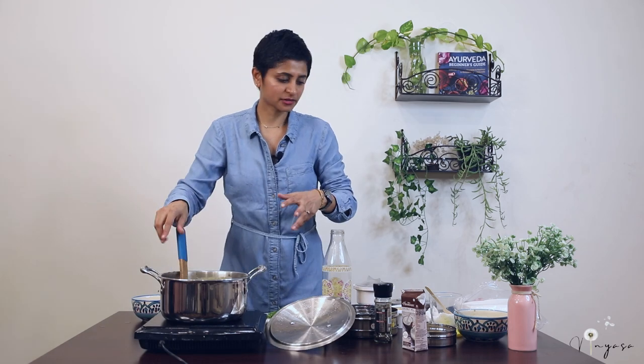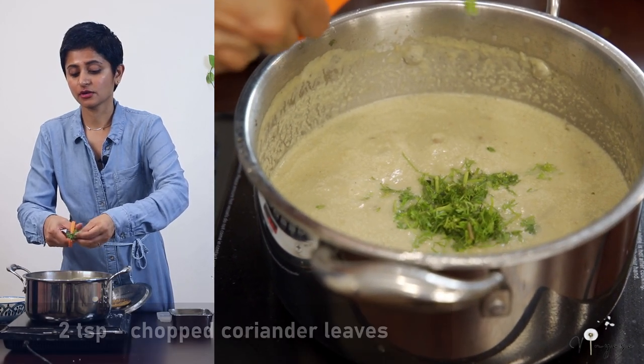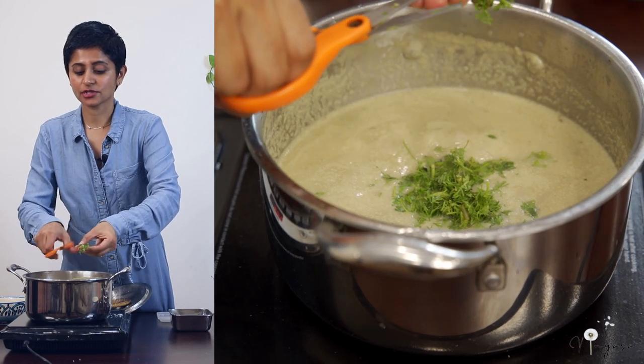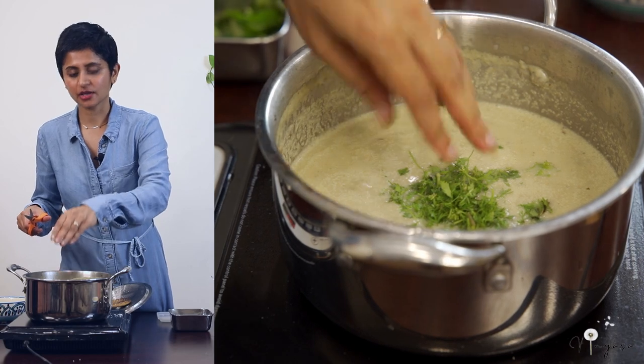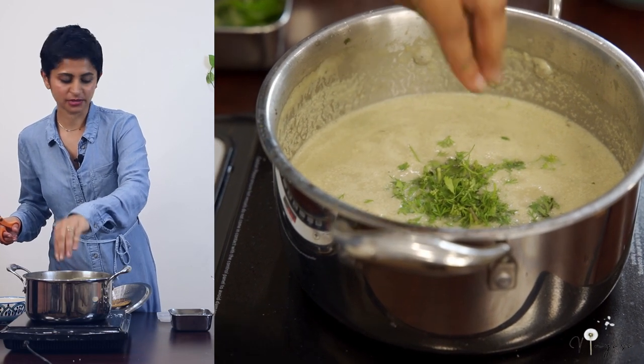This is a pitta-pacifying dish and it's very filling — you don't feel hungry after eating it, because we've added mushrooms, coconut milk, and we will also be adding pumpkin seeds and sunflower seeds on top. Final step — I'm adding chopped coriander leaves. Coriander leaves are very good for digestion. If you have thyroid-related issues, I would suggest drinking coriander seed water every morning and using a lot of coriander leaves in your meals. Now the soup is ready.